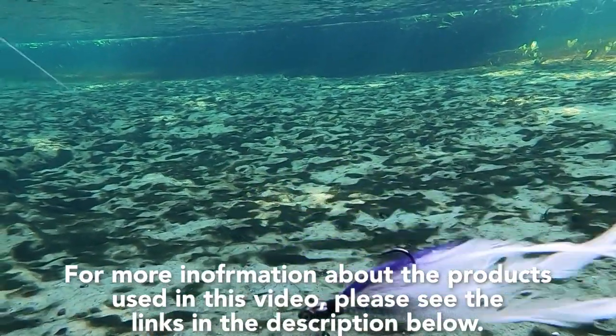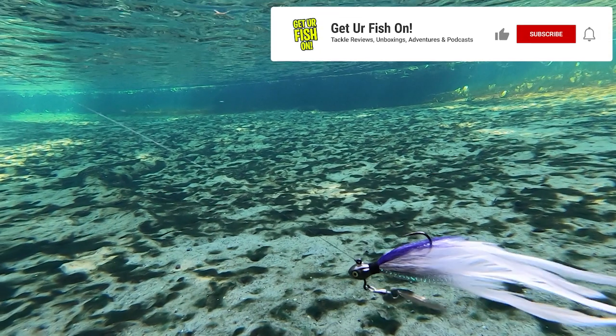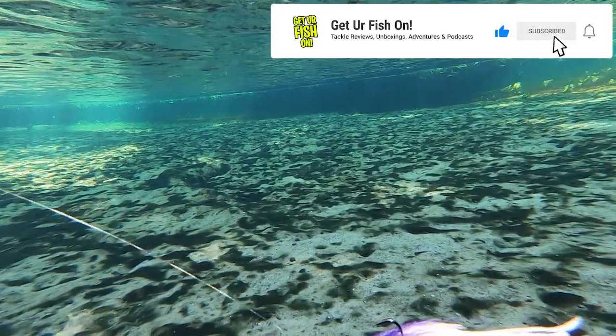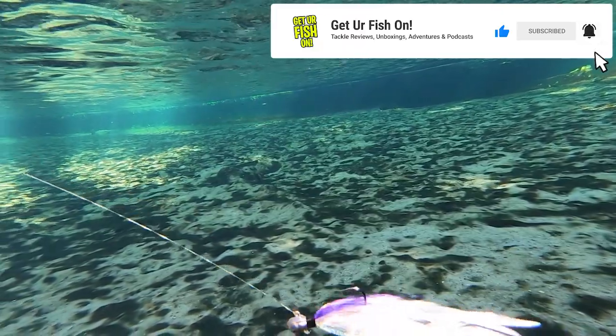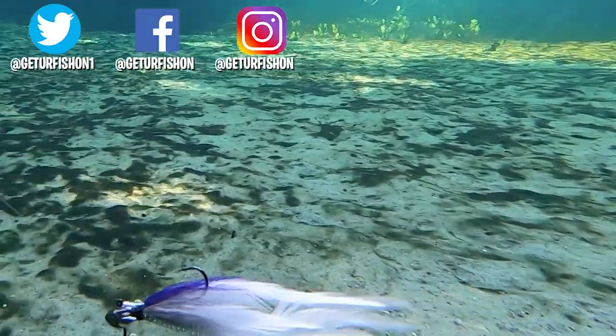For more information about this product or the products used in this video, please see the links in the description below. Thanks for watching our closer look at the Cumberland Elite Underspin. If you like this content, please make sure you subscribe to the channel, like, comment, and click that notification bell so you know when the next video drops.